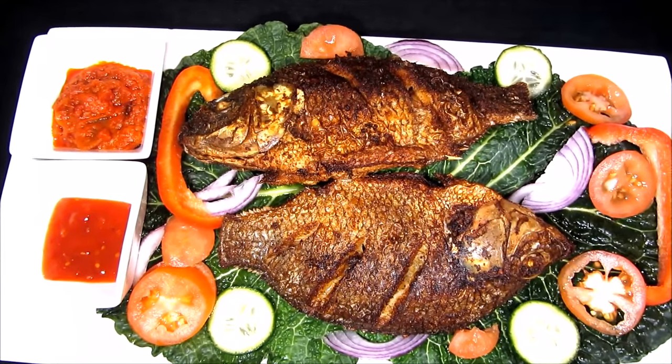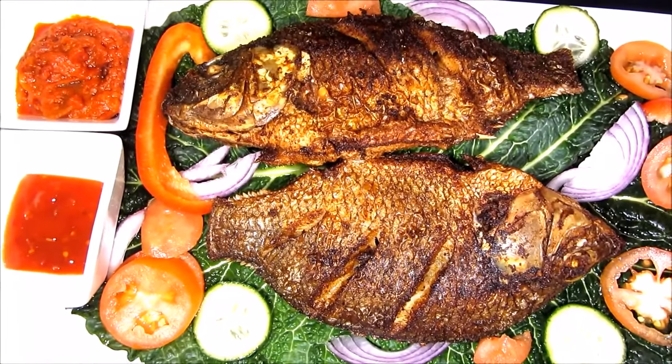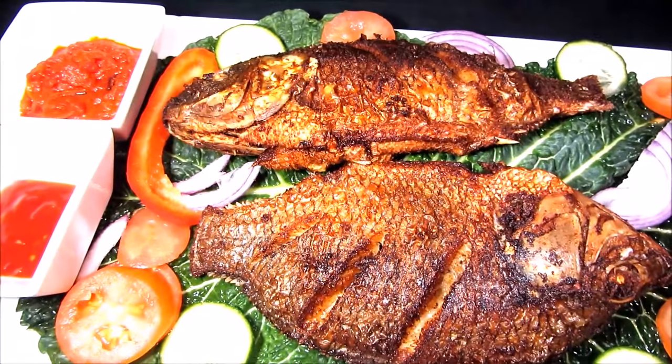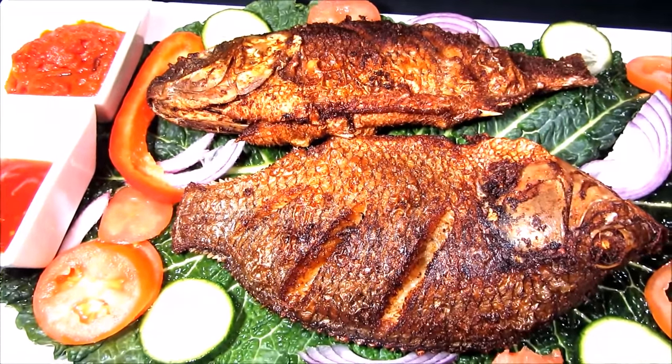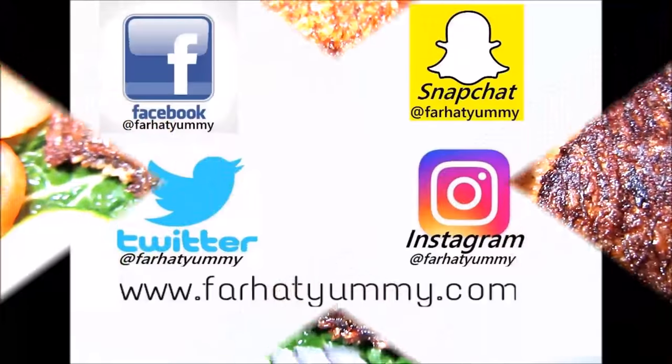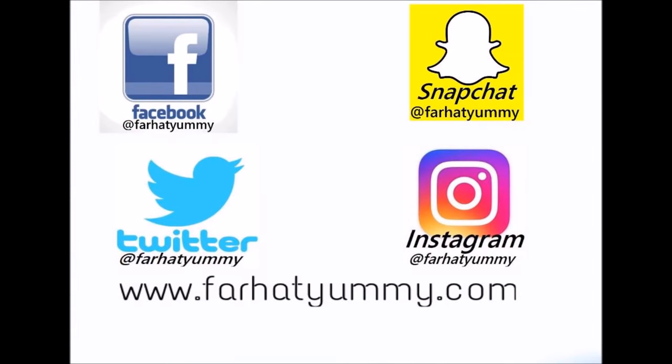I hope I'll see you on Wednesday — Wednesday is my uploading day. And if you would like to see a link of this recipe, it's going to be down in the description box. Please feel free to follow me on other social networks; everywhere I'm using Farhah Yummy. If you want to see more recipes, then please feel free to visit my website: www.farhaiyummy.com.